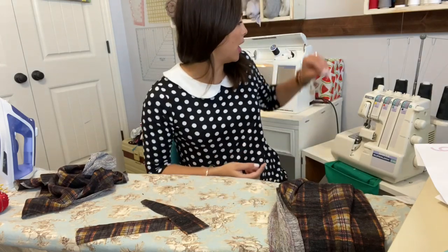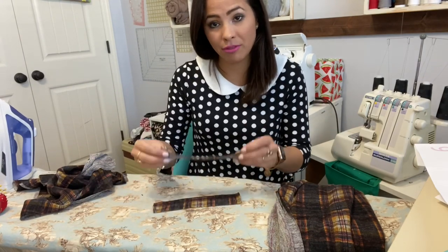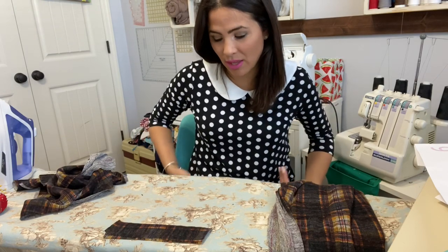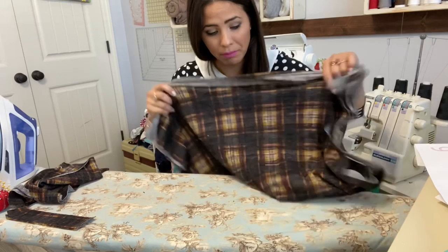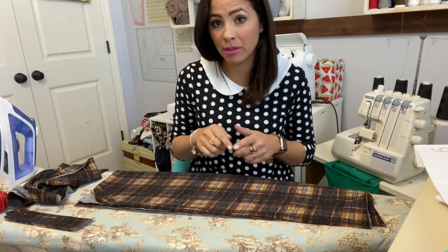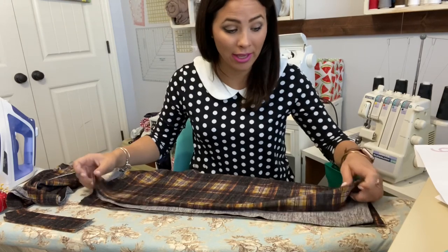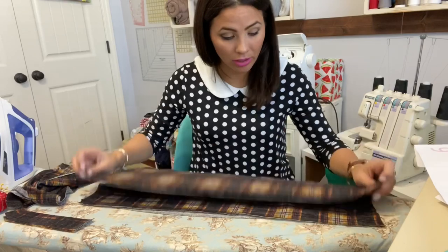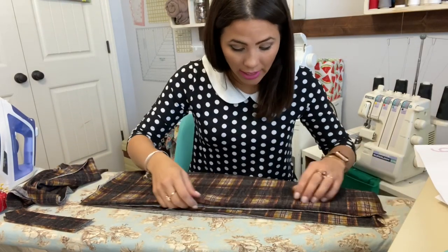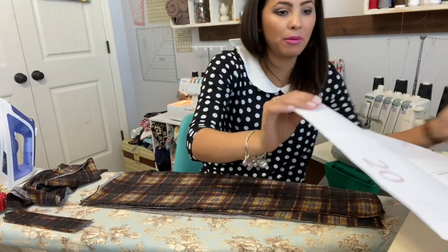I've already cut out my pattern. I'm using the Sugar and Spice Poncho from Ellie and Mac and it's all cut up. My fabric is cut up and I'm actually going to use fabric for interfacing instead of actual interfacing, because that way if my poncho opens up a little bit you just see the fabric and not the white interfacing. But you can use whichever you want, and I'm doing the cowl option. The first thing we're going to do is grab our poncho — I'm not doing the lined option, but I'll tell you how to do it when it comes time. You're going to grab your outer fabric, grab your pattern piece, and measure out and mark where those buttons are going to go. My pattern piece has it marked out already.